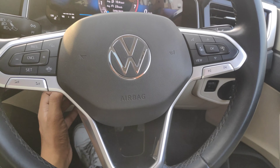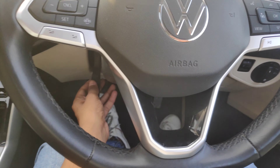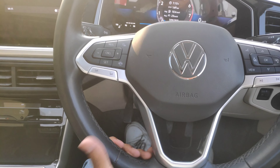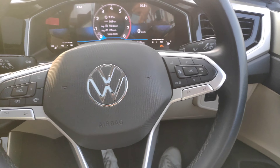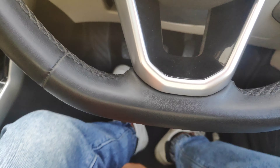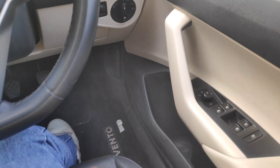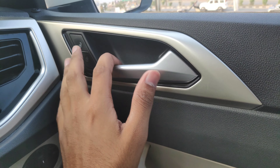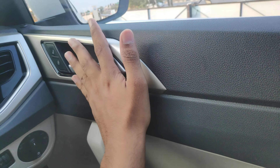You can get steering adjustment in this car, and seat adjustment is also available. The seat adjustment is manual. You also get controls on the windows, along with lock and unlock buttons. The door handle is made quite premium with a good finish.